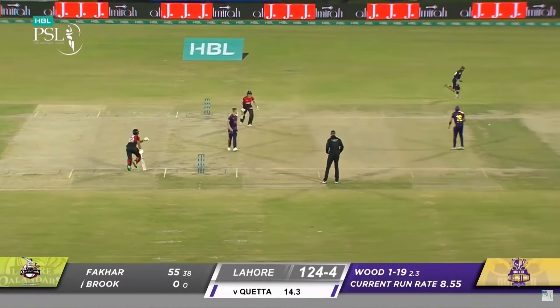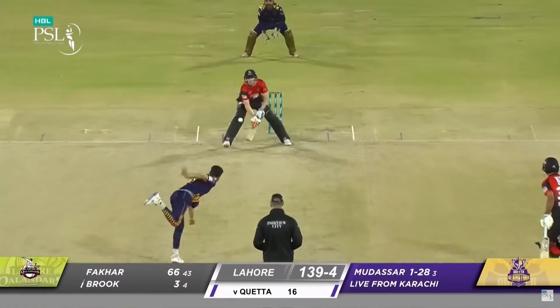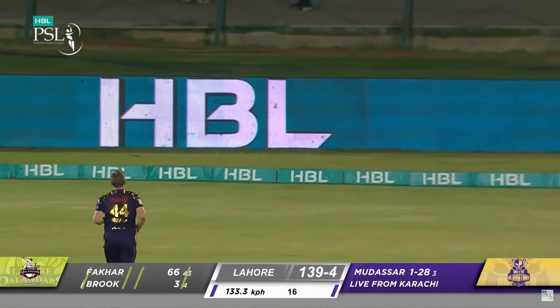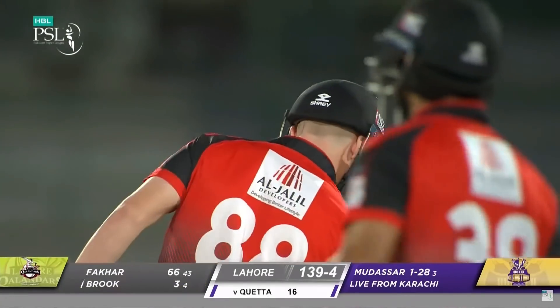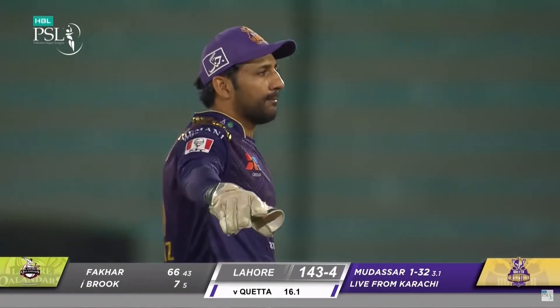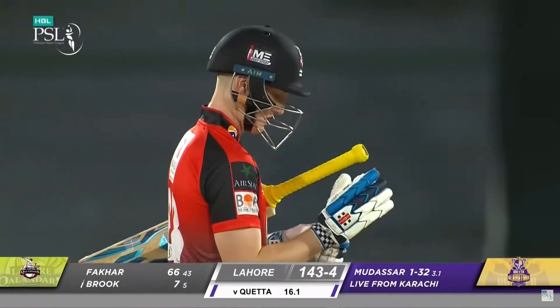He just gets back and they sneak the one — 66th moment of 43 years. He's not on strike, that's clever, that's really clever. Good start from Harry Brook, a boundary to start the over. That's important as well — excellent backing there, smart batting. He knew that Kula Mudassar has been bowling really well.